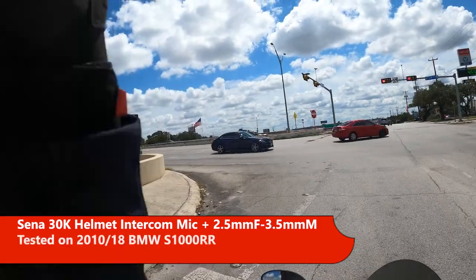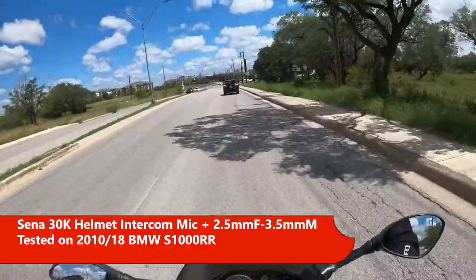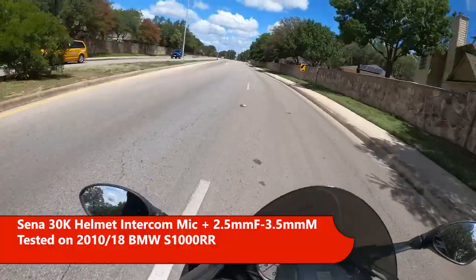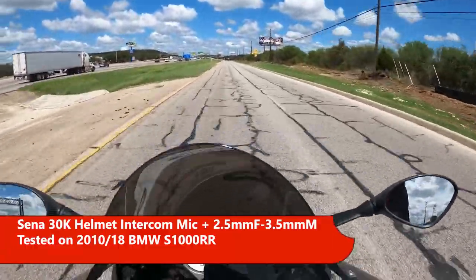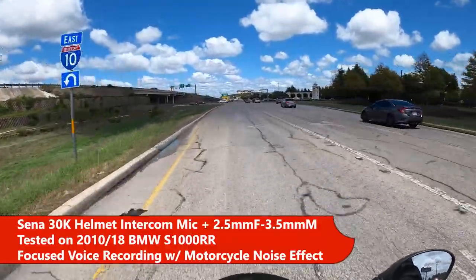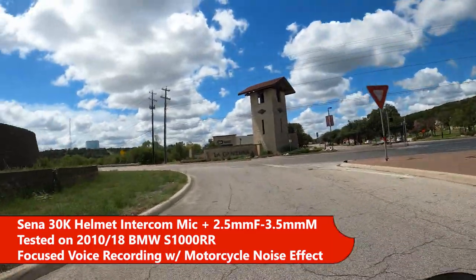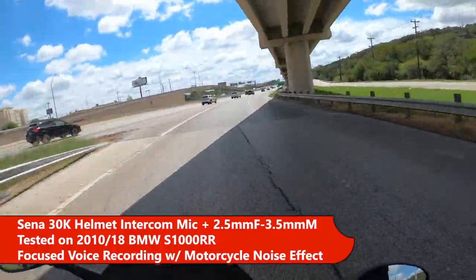Here's what the Senna sounded like. Sitting at an idle at a stoplight in the center with the wind visor up. This is the radar alert in case it came through. This is 30 mph with the Senna mic and the windscreen up. This is 30 mph with the Senna with the windscreen down. This is 50 mph, Senna, windscreen down. 55 mph, accelerating. 70 mph. And there's 70 mph on the Senna going back the other way against the wind.